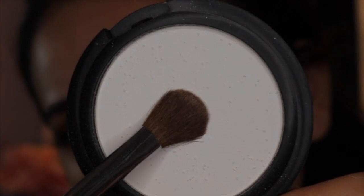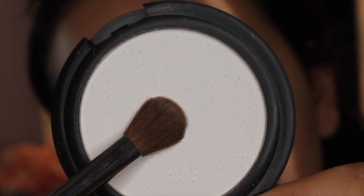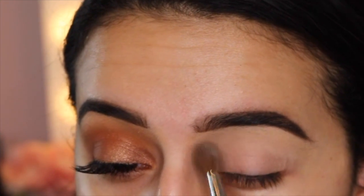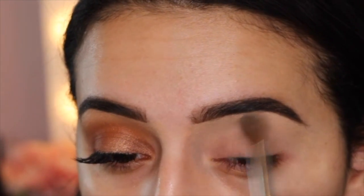Hey everyone, I'm so sorry I forgot to make an intro for this video, but this is the look I'm going to be showing you guys how to do. I'm first taking this Translucent Powder by Milani because my eyelids are already set, but I am just running this over my lids so that way the base is not sticky and then all the shadows glide smoothly on top.